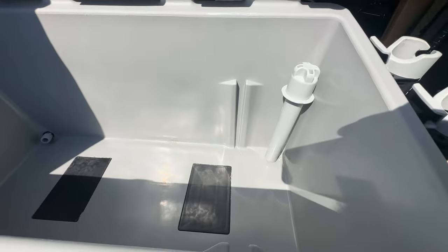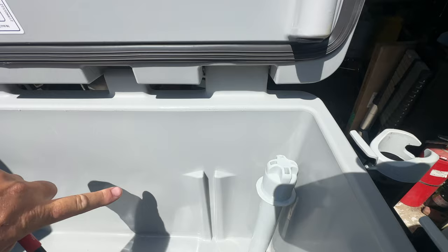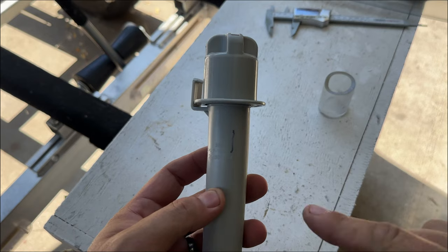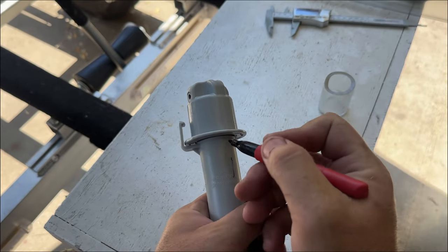What we're going to do first is mark the direction of the PVC tube — it's going to go this way, exactly where we want it. Now we've marked the direction of the PVC, so we're going to cut it right here.